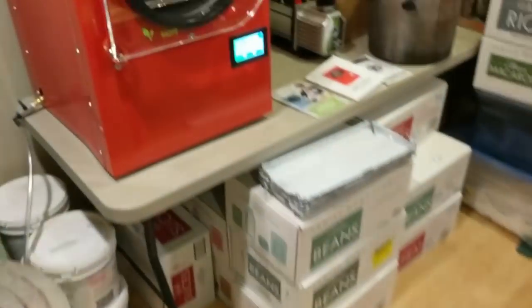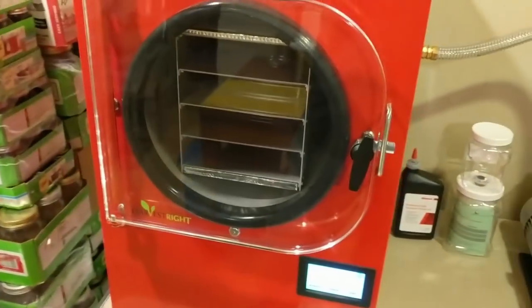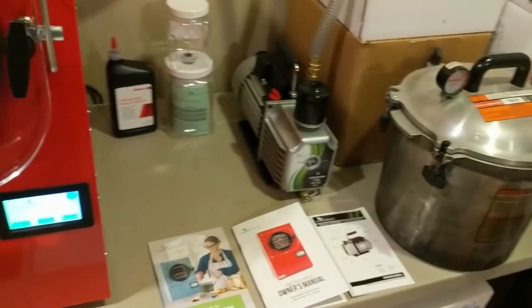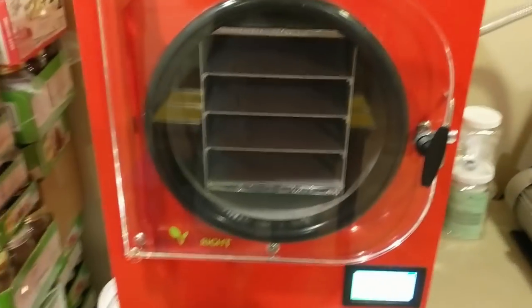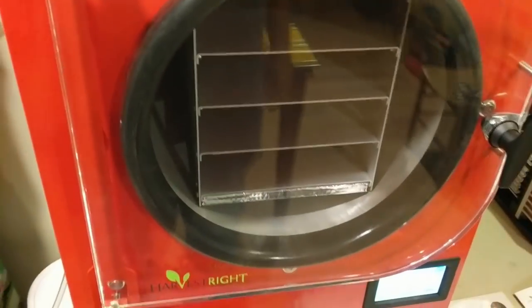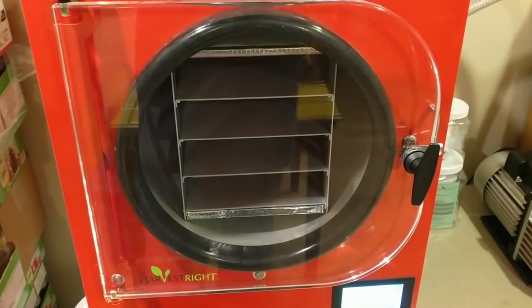I didn't want to put the Harvest Right freeze dryer in the kitchen because of space and noise, so I put it down in our food processing room. You'll see canning and dehydrated foods, canners, distillers, wheat that we grew and harvested five years ago, and all sorts of things. We turned a room in our house into a pantry and food processing room. I'm getting ready to put these trays in and we'll see how she does.